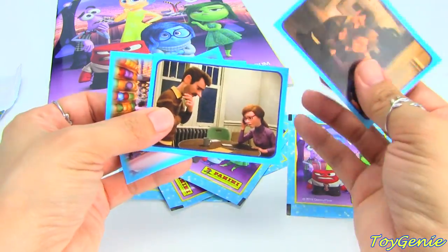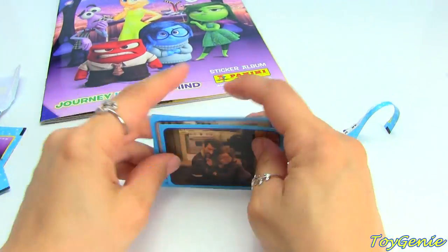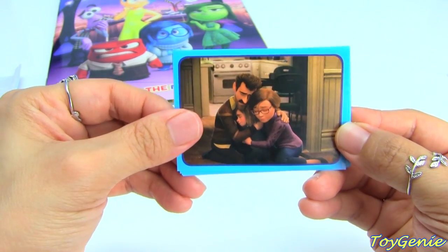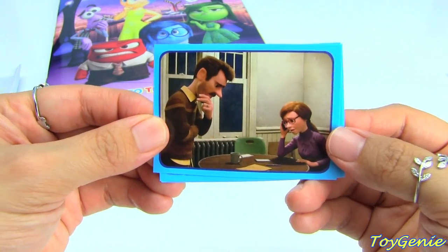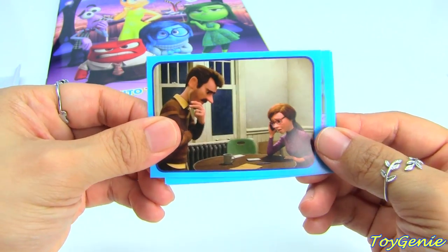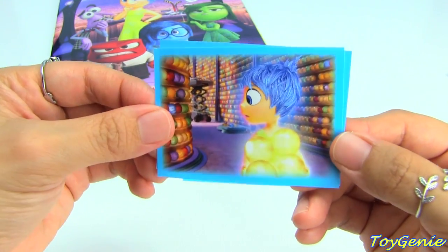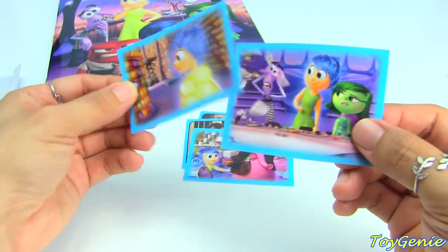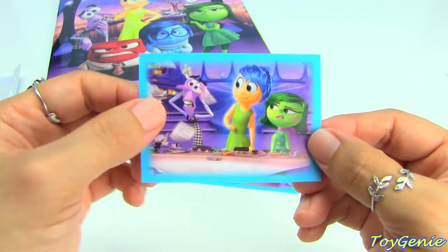It looks like there are five stickers that come in each pack. So here is a family memory — this is towards the end of the movie — and here are her parents. Bing Bong and Joy. Here's Joy with all of the memory balls. Here's Fear, Joy, and Disgust.